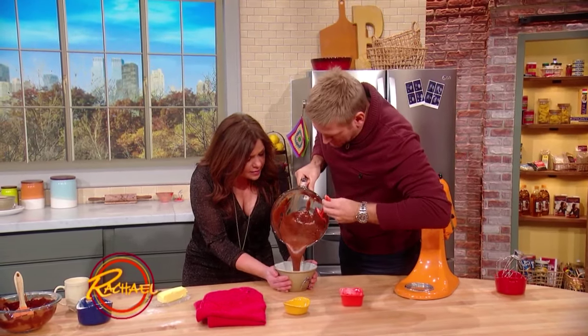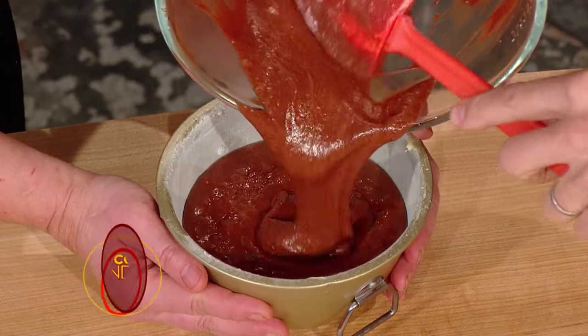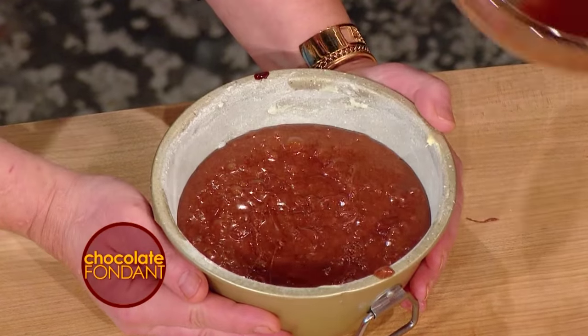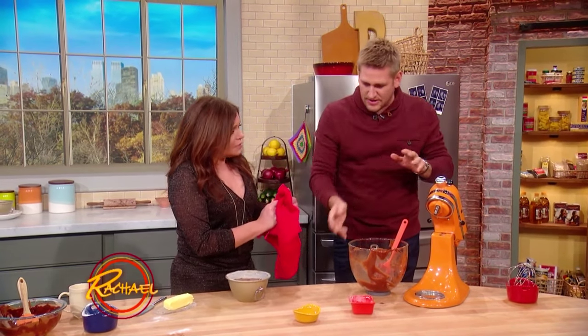Go ahead and just pour this in. You can pop it in the refrigerator if you wanna do it ahead of time, but truthfully it goes from here straight in the oven and then it only takes about 25 minutes. It'll rise ever so slightly like a soufflé, and then the center's gonna be just gorgeous and melted.